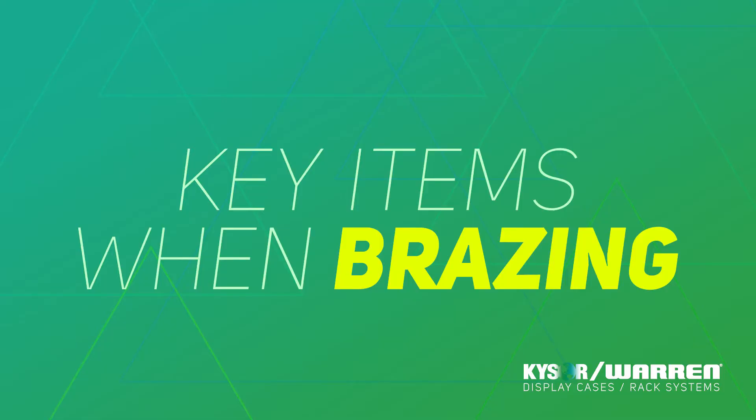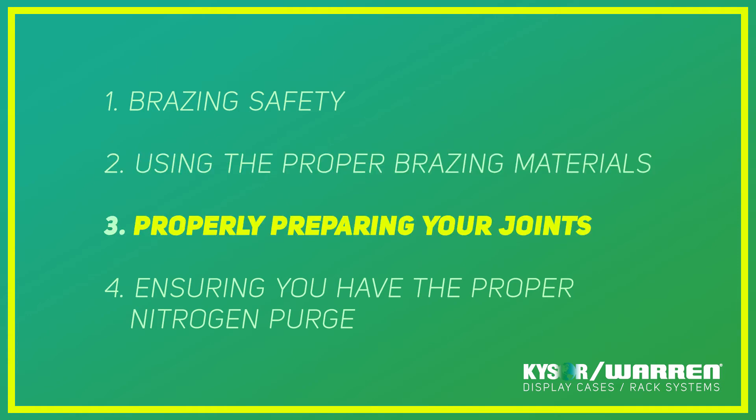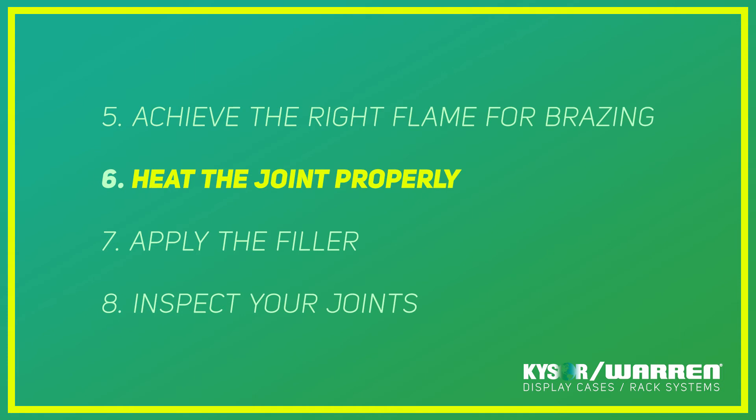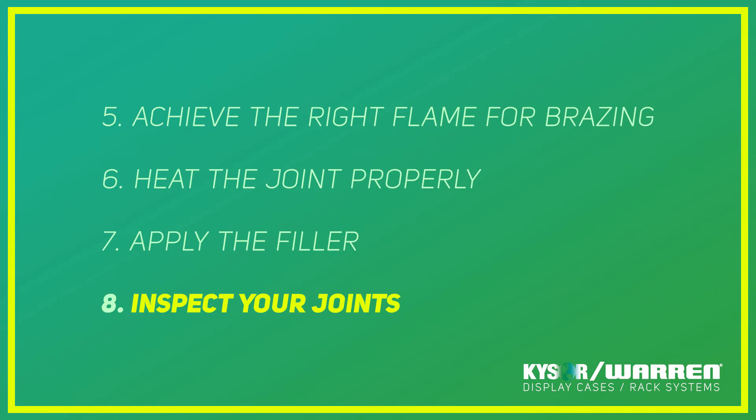In conclusion, please remember these key items when brazing: brazing safety, using the proper brazing materials, properly preparing your joints, ensuring you have the proper nitrogen purge, achieving the right flame for brazing, heating the joint properly, applying the filler, and then inspecting your joints. Thank you everyone for checking out the video. Hope everybody learned some good tips and techniques for brazing today. And remember, quality is everyone's responsibility. Thank you very much.